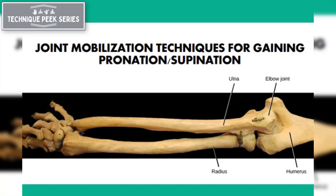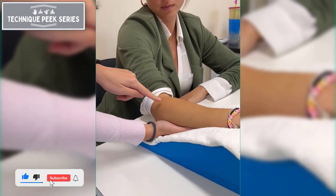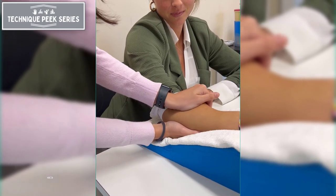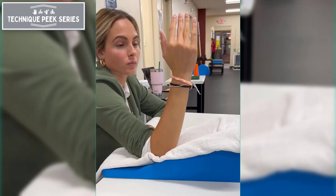To increase forearm supination, you use an anteromedial or volar medial glide, placing one hand at the medial elbow and the other over the radial head, with the elbow in a loose-packed or flexed position. You want to press and hold for 40 seconds and repeat 6 repetitions.